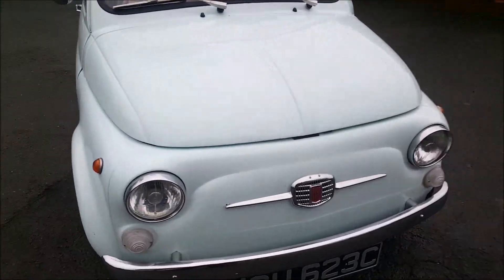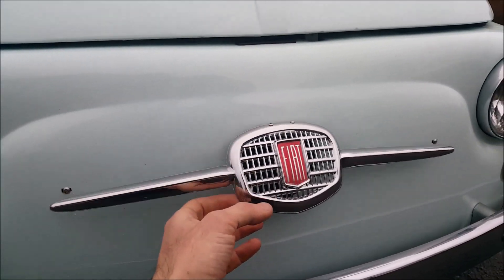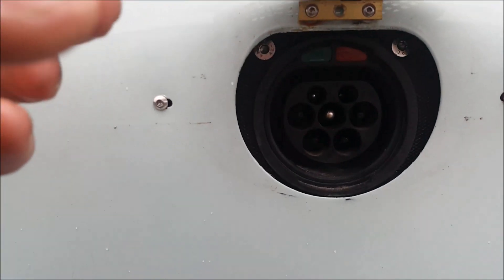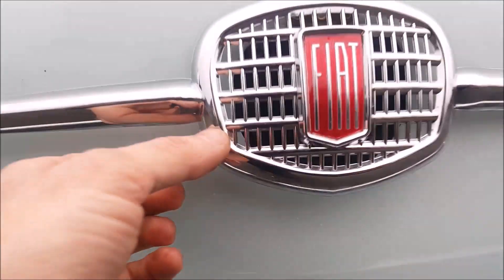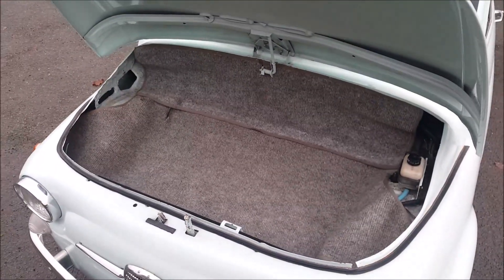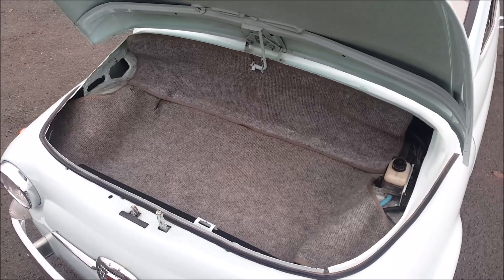First thing on the list is the little charging point which we put underneath the front badge there. Type 2 charger. And then underneath the bonnet here we've essentially got rid of the fuel tank and have quite a decent sized luggage space for a Fiat 500.